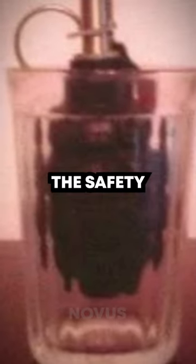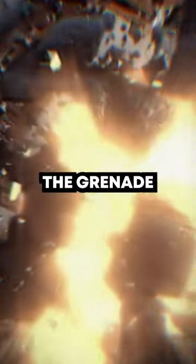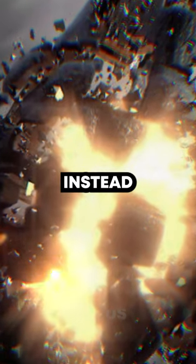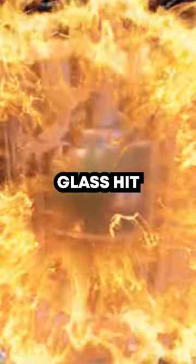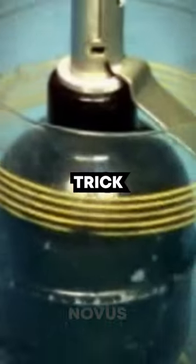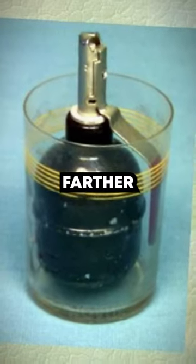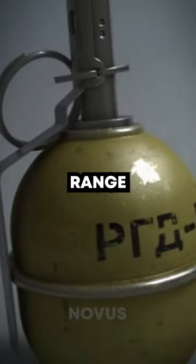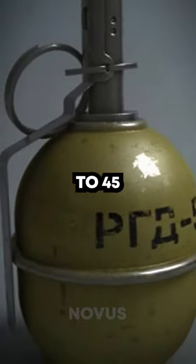The glass walls kept the safety strap in place so the grenade wouldn't explode when thrown. Instead, it would only detonate when the glass hit the ground. This trick made the grenade fly much farther, up to 200 meters, compared to its usual range of 35 to 45 meters.